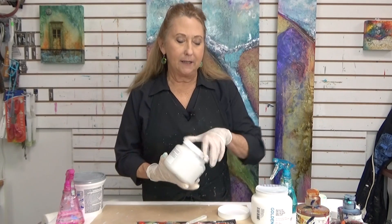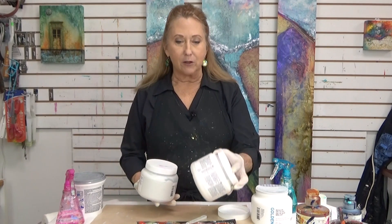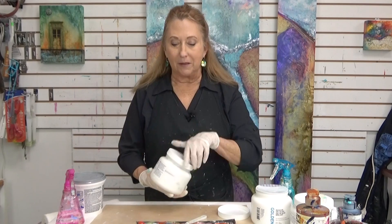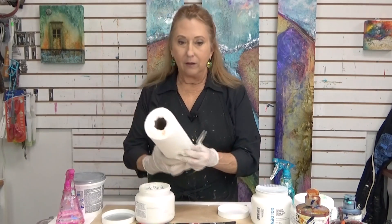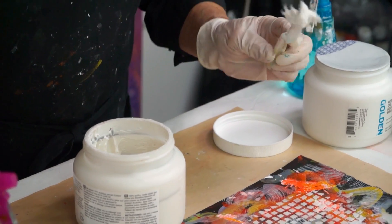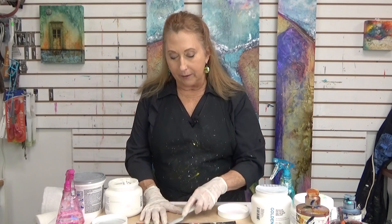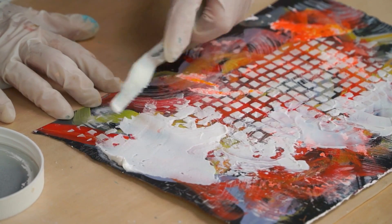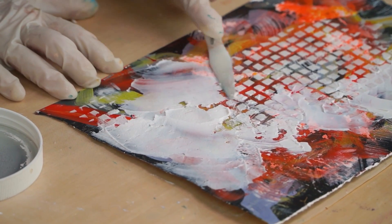There's one called light molding paste. It's almost like they took the same thing and put a bunch of air into it — made it very light. It's very light and fluffy; it reminds me of meringue. It is also white when it's wet and it's going to dry white. If I put it on fairly thin, I can see a little bit of what's going on underneath. It's almost like veiling — think of looking through a sheer curtain.